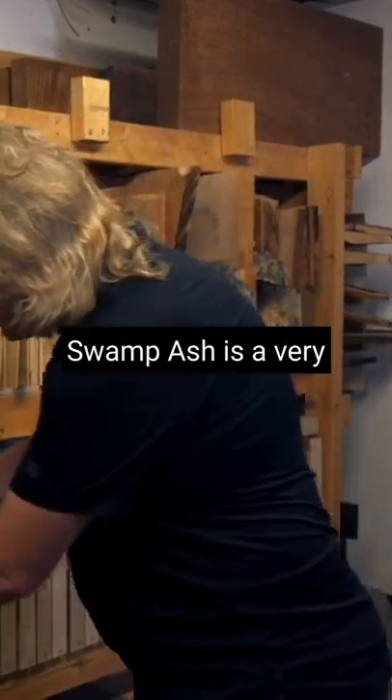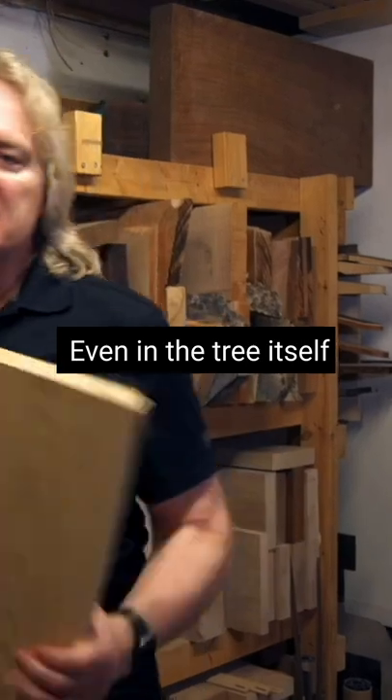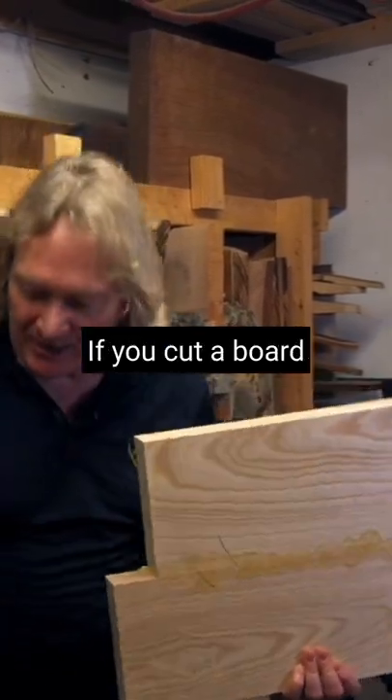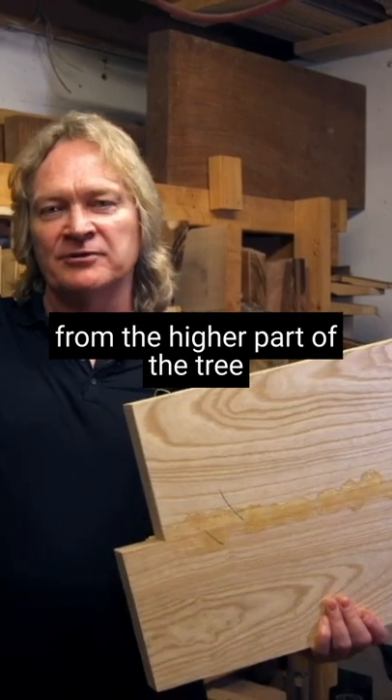In the case of swamp ash, swamp ash is a very inconsistent tree. Even in the tree itself, if you cut a board from the lower part of the tree, it'll be much lighter than a board from the higher part of the tree where it's denser.